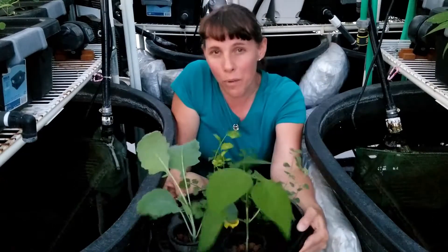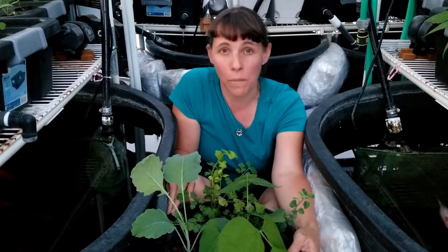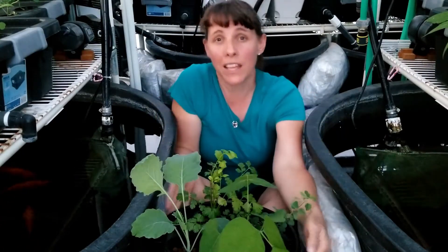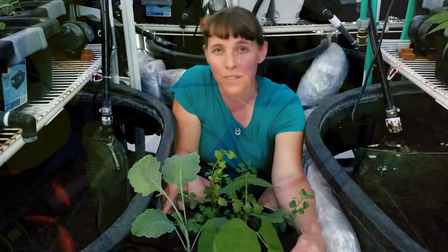And I have this aeroponics system which you see right here. Aeroponics is a hybrid form of hydroponics because it utilizes sprayers or misters to mix the oxygen with your nutrient-rich water to help your plants grow faster and larger than they would grow normally in a standard hydroponic grow system.